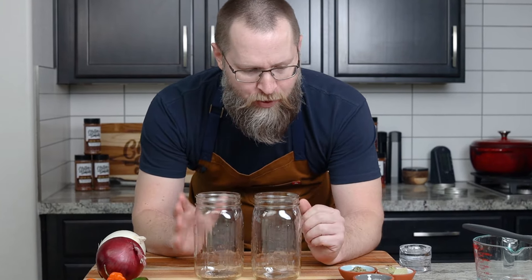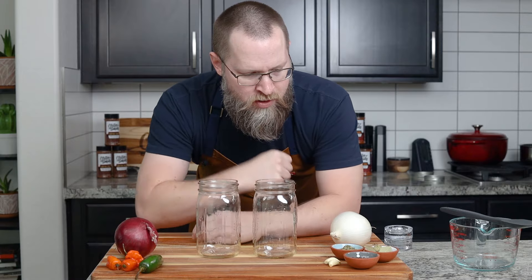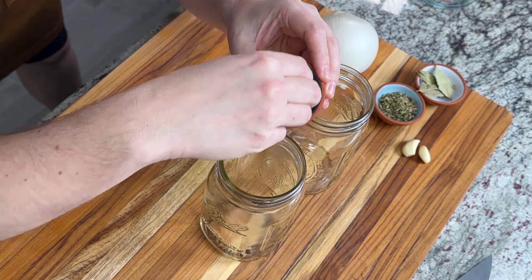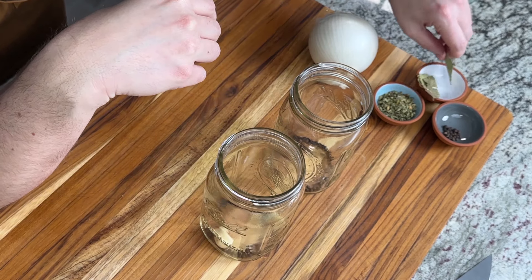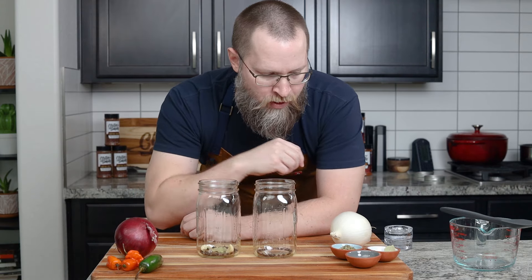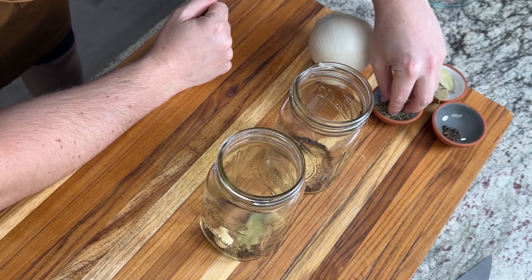What I like to do is put the aromatics in the jars first. For the red one I'm going to add some black peppercorns — actually I'll put some in both because I really like the flavor. It adds a nice, sharp, earthy, aromatic note. I'm going to add a couple cloves of garlic and some bay leaves to the red one, and for the white one I'm going to add some Mexican oregano. Mexican oregano is a different herb than regular Mediterranean oregano — that's probably my most commonly asked question.